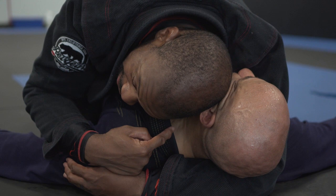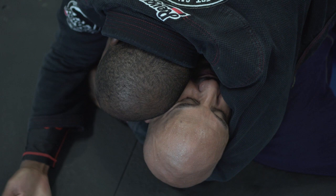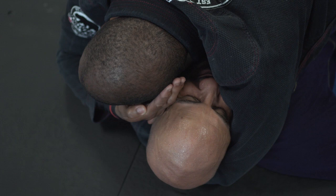Third step: after I expose the neck, this hand I'm going to bring to my face. Think about slapping yourself in the forehead, because it's going to chop into the space between my ear and his ear. And I'm just going to slice it down, slice it down — boom — until it hits right into the carotid.